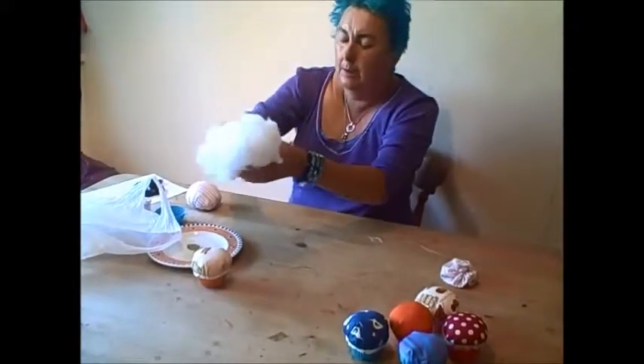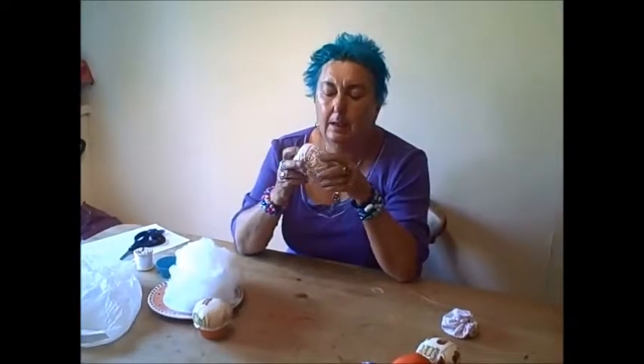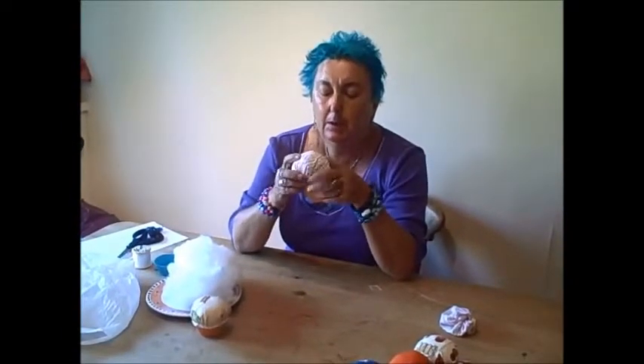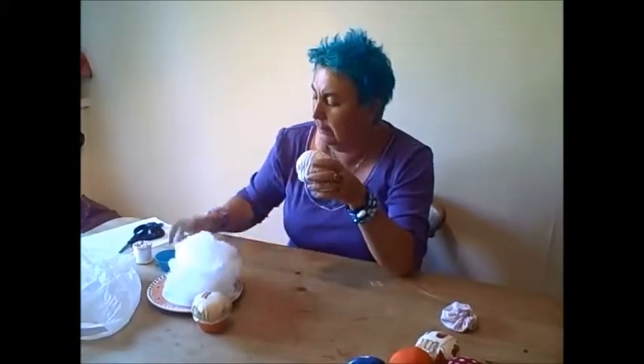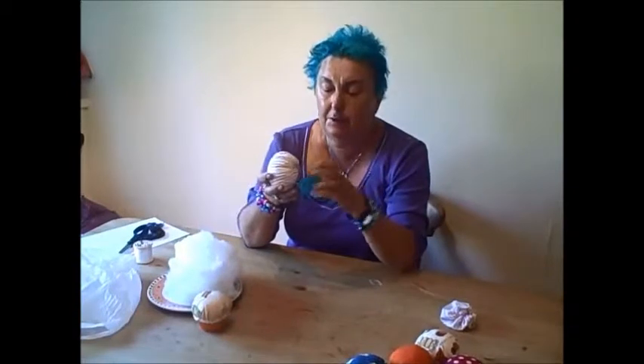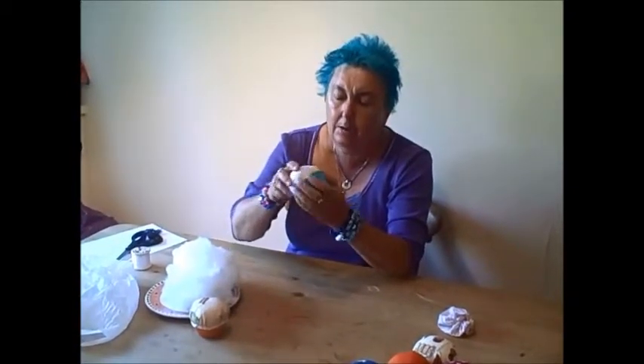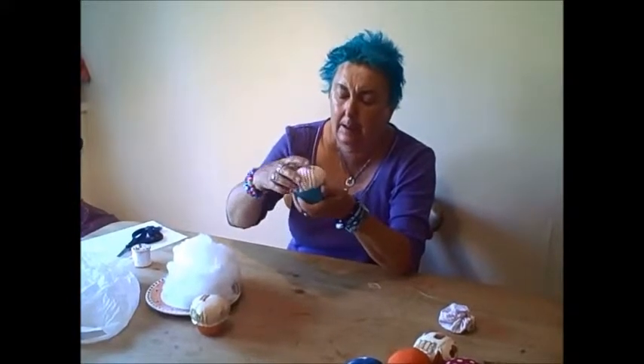Having fastened it off, you're then going to use some toy stuffing — suitable for this type of activity — until it's nice and firm. Once it's nicely firmly stuffed, you're going to place it into this silicon cup case, which you can get from lots of places nowadays. Pop it in and just kind of work with it until it sits nicely into your cup case.